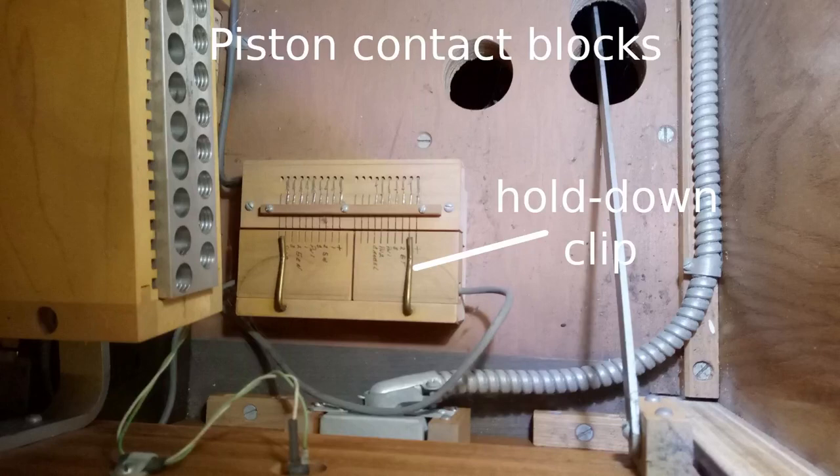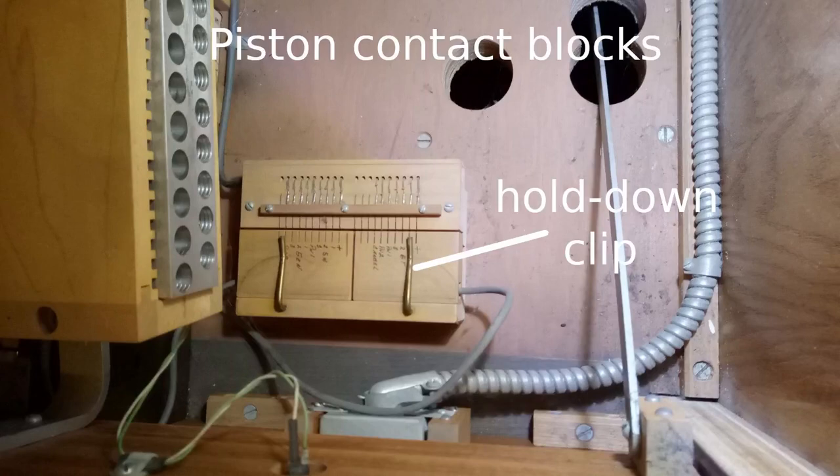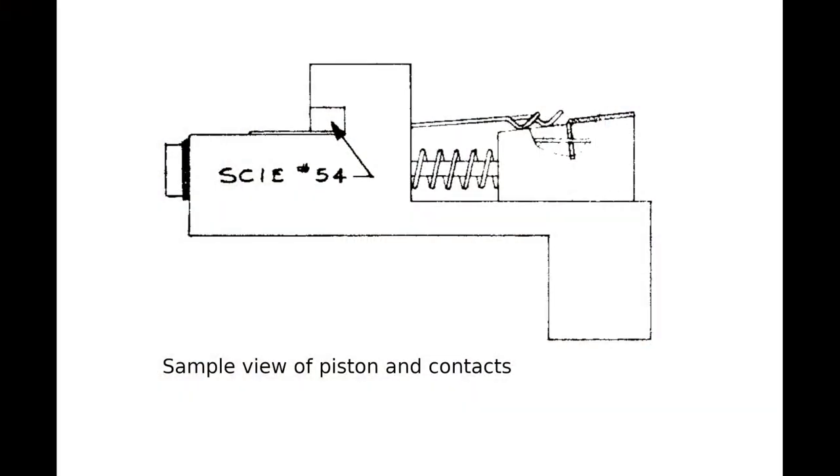Then lift up the front edge of the top keyboard about 3 inches until it is clear of the positioning blocks or dowels and slide the keyboard toward you until the rear of the keys is clear of the contact levers. Ensure that the piston cable is free and lift out the keyboard.